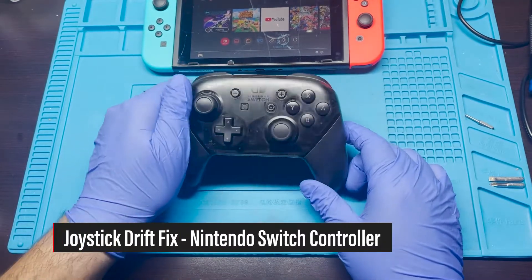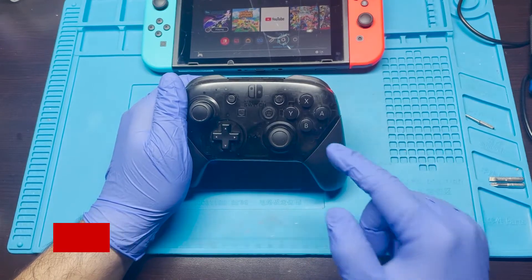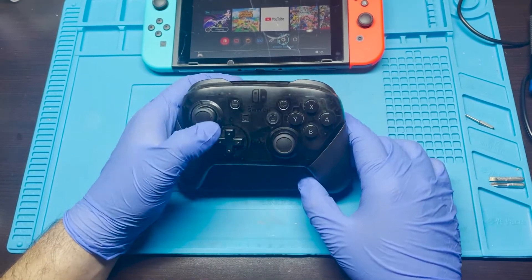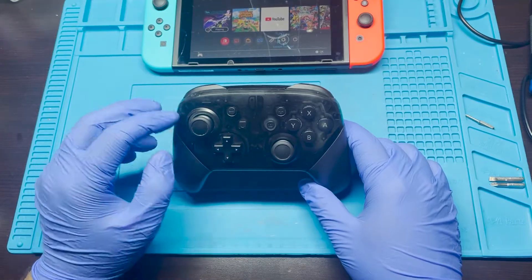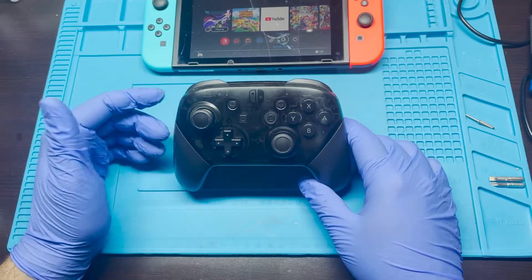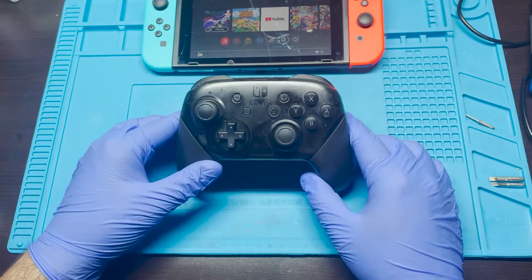Hey, how's it going YouTube? Today I'll be working on this Nintendo Switch Pro Remote. This is actually my son's and he's been complaining that there's drift issues on the left thumbstick. I'm not going to do a full repair on it because I don't have the actual component, but we're going to see if we can simply clean this out and maybe repair it. I figured this might make a good video in case somebody else is having those issues.